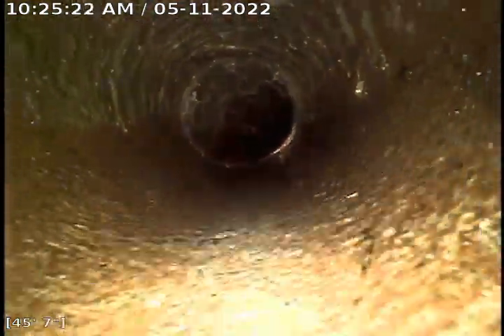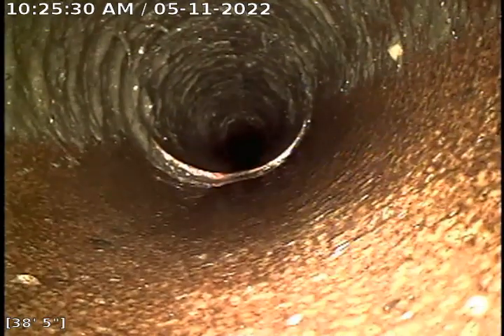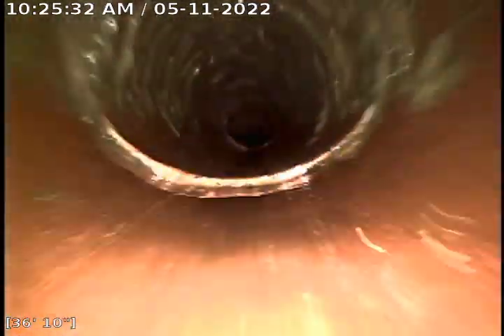The root intrusions were very severe. Still seeing that solid buildup on the top of the pipe. You can see where my blade was cutting through it, kind of in a tiger stripe pattern.